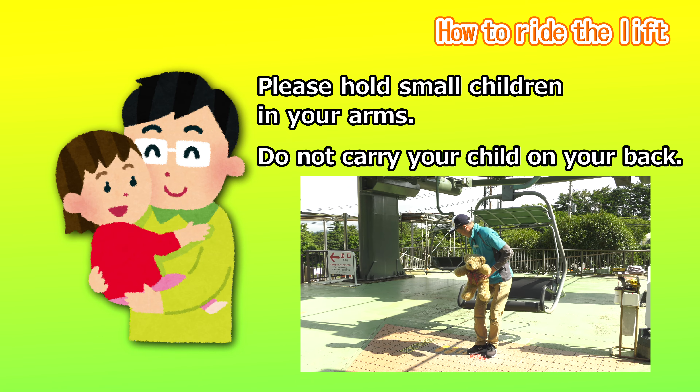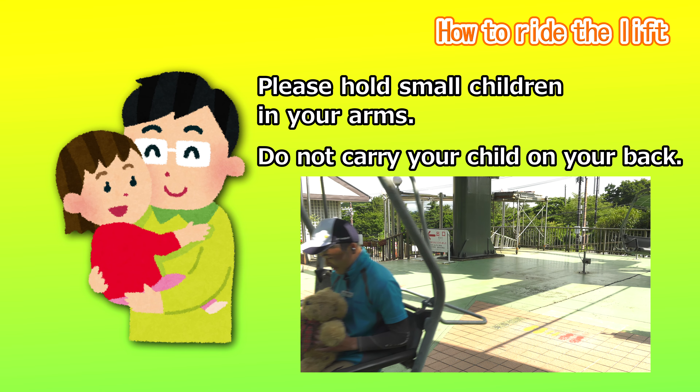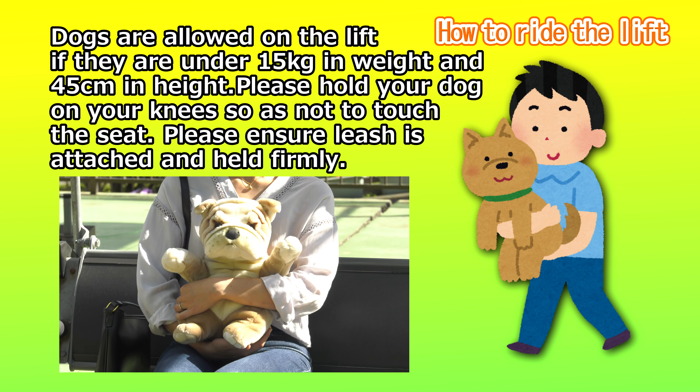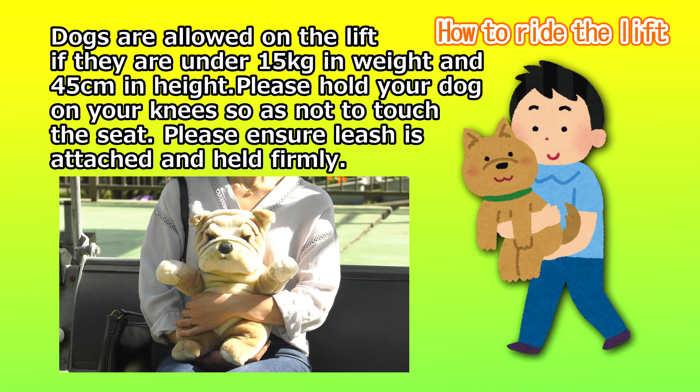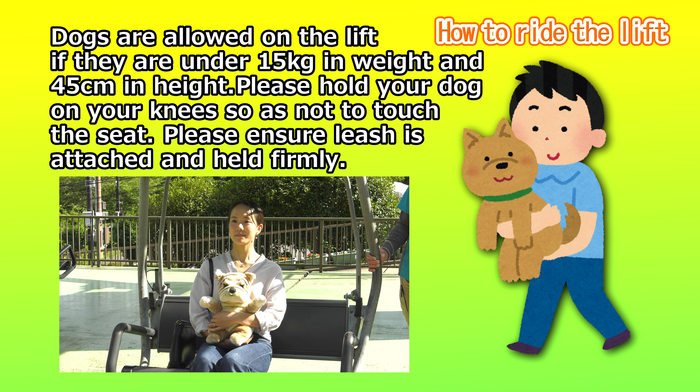If you are riding with small children, please hold them in your arms for safety. Dogs weighing less than 15 kilograms and measuring less than 45 centimeters are permitted on the lift. Please hold your dog on your knees so that they don't touch the seat. Please ensure that their leash is attached and held on to firmly with your hand.